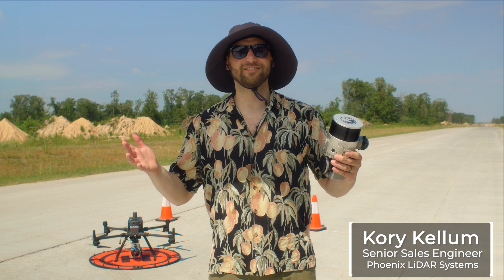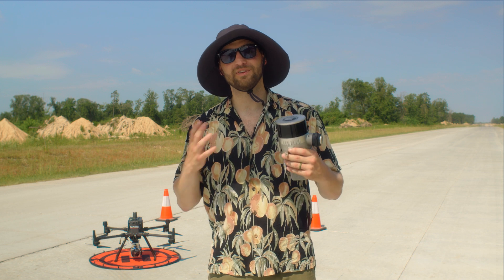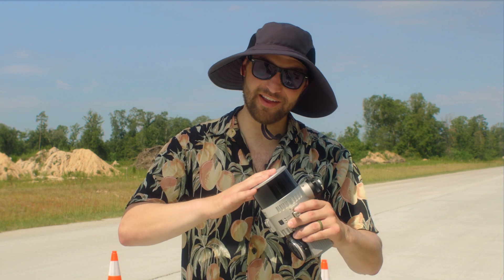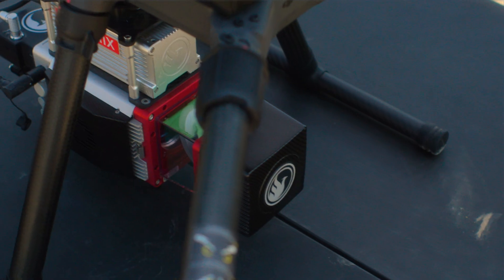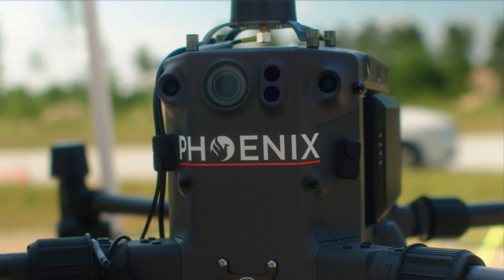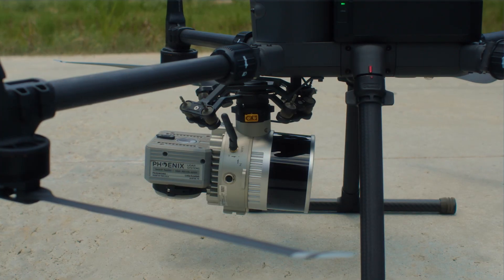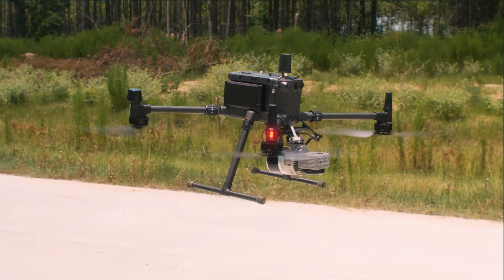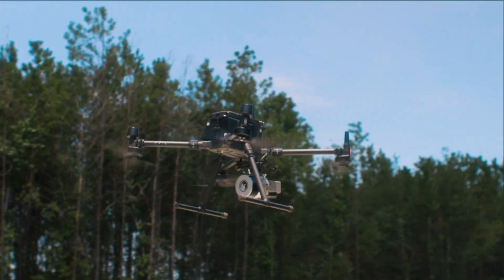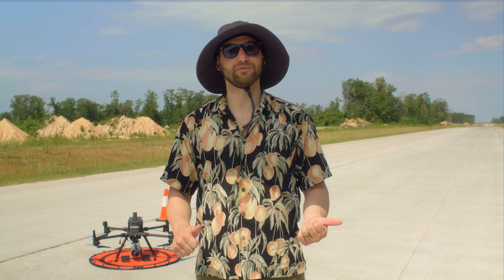Hello, I'm Cory Kellum with Phoenix LiDAR Systems, and today I'm going to show you how to choose the right tool for the right job when it comes to DJI M300 mountable LiDAR solutions. Today we'll be highlighting the Phoenix Recon XT and the Mini Ranger 3. Both are survey grade, high performance solutions small enough to mount to a DJI M300 platform and can both be adapted for mobile mapping applications. However, the intrinsic differences in their technologies should be explored to understand the different use cases for a higher powered single laser system and a lower powered multi-laser system. Let's go check out how real Phoenix LiDAR users are using these tools for real-world use cases.